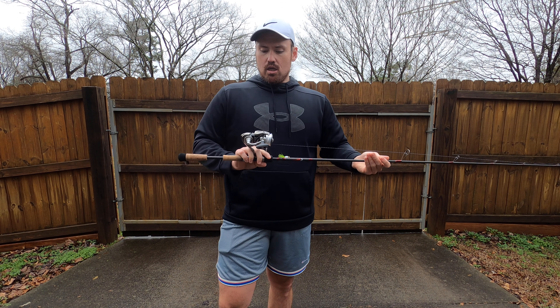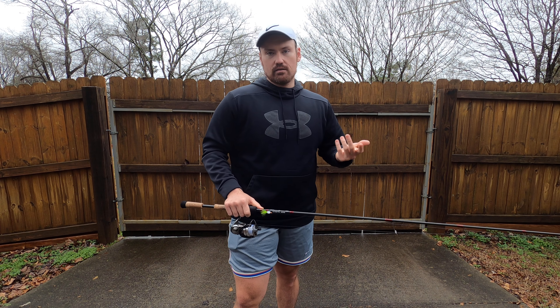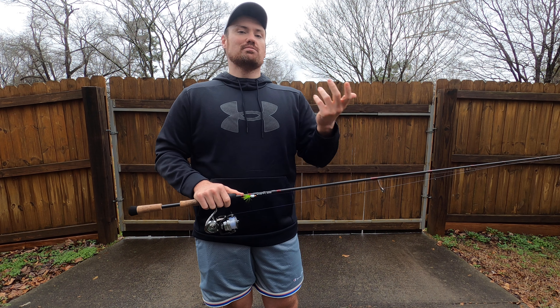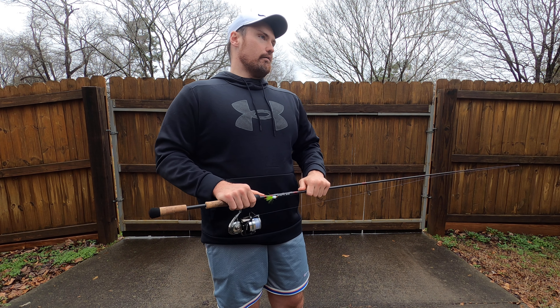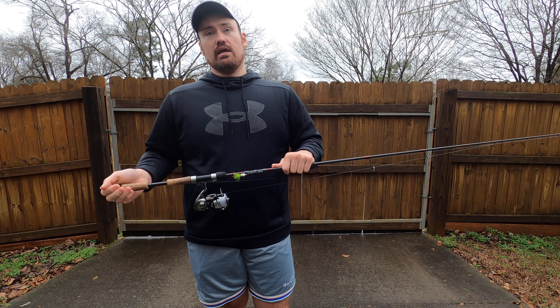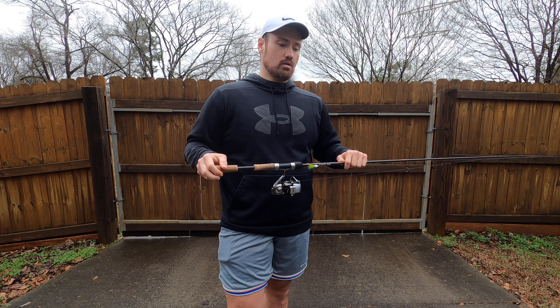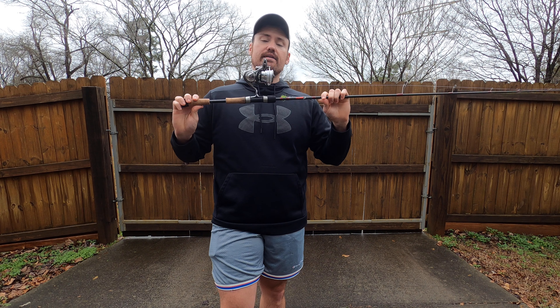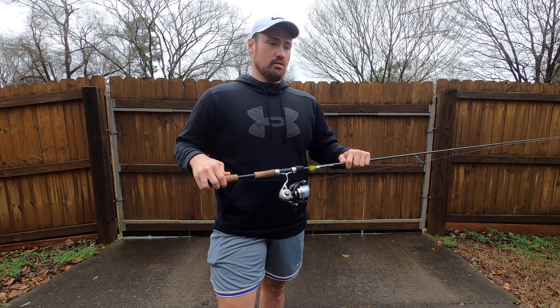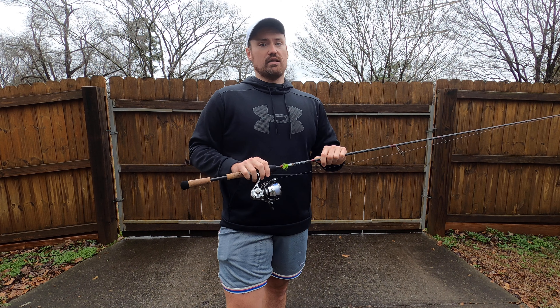Some of these higher-end reels coming out — there's the Abu Garcia Xenon spinning reel. They're really pushing those to be light, light, light. But light doesn't always mean better. In hand, this Exist is smoother than the Xenon spinning reel, and this is the old model. If you can find a deal on an old Exist, this is what you want — best of the best, go for it.